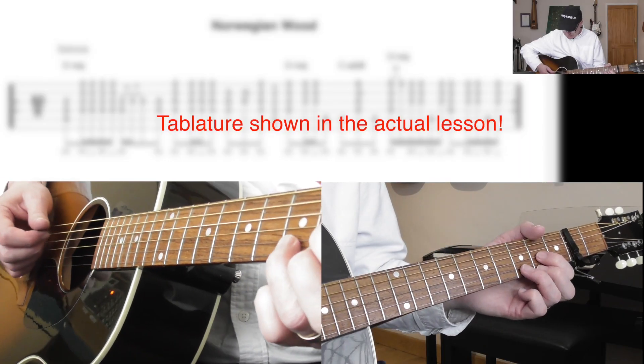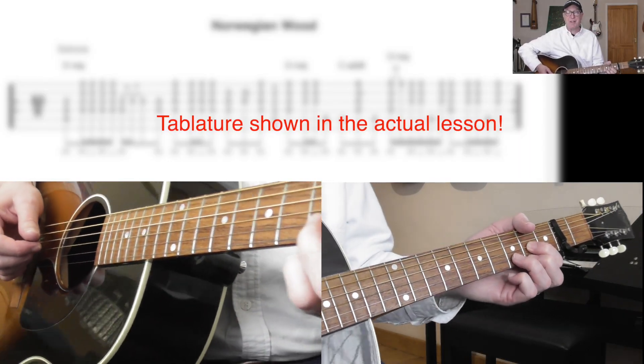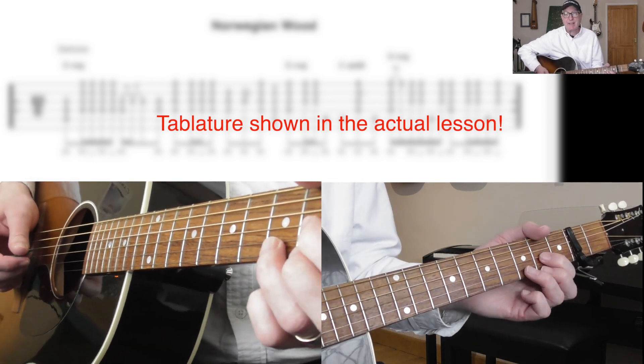So we've done our first bar — there's a lot in that first bar, but bear in mind it is 12 beats.